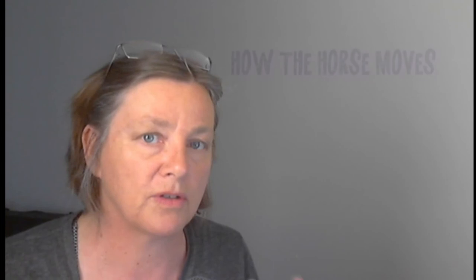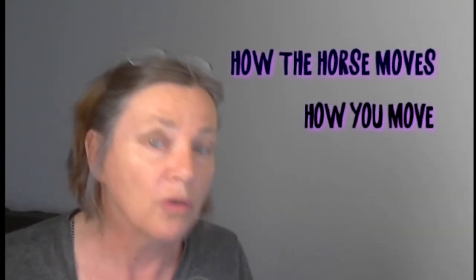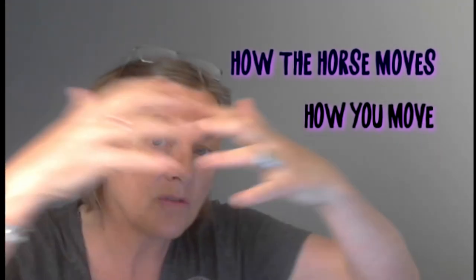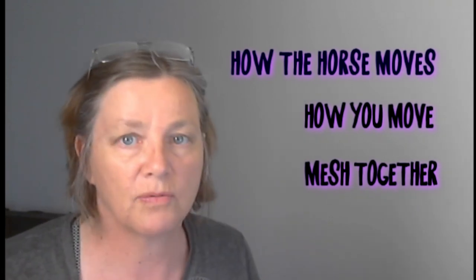Before you can get really good at your rising trot, you have to understand how the horse moves its legs, how you move when you are doing your rising trot, and how those two things mesh together so that you can get synchronized with the horse.